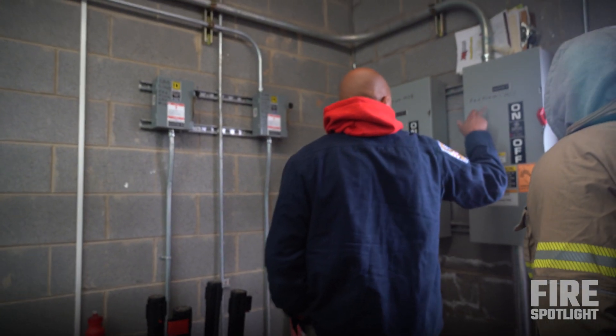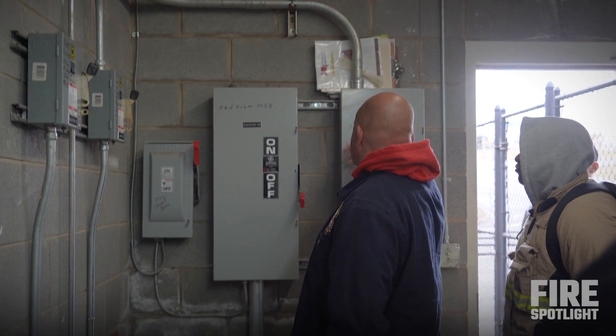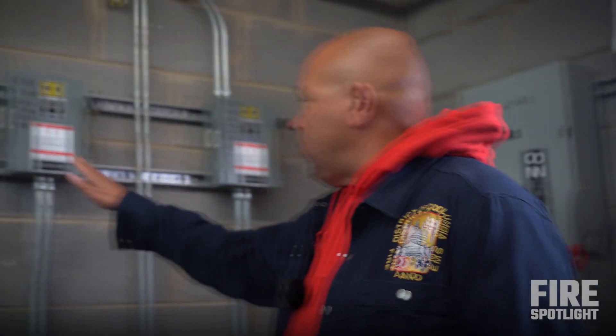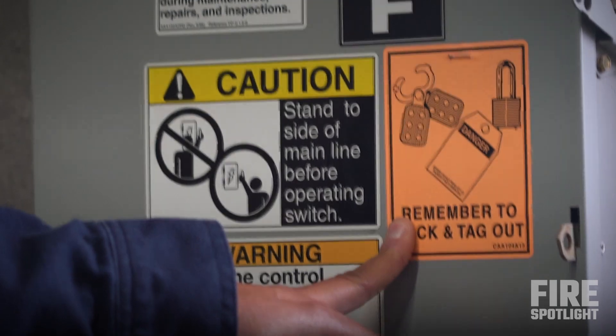A lot of times the elevator mechanics are going to do this exact thing for you. They're going to tell you it's fed from the main service building — do not mess with these. I'm going to default to tell you to be as safe as possible by hitting this.